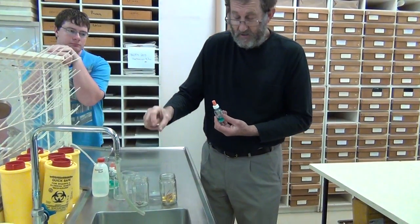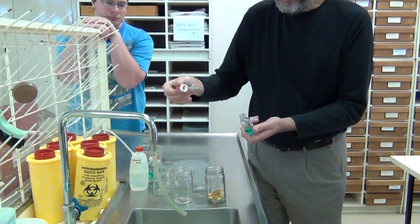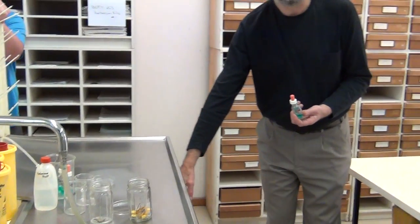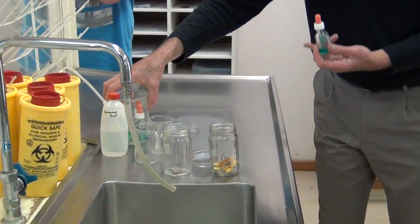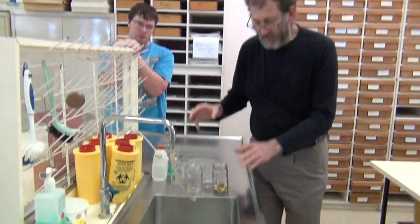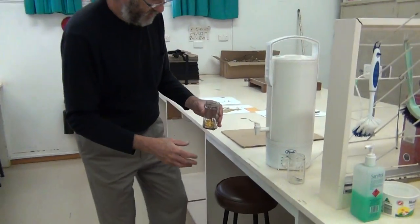If you have your little piece of paper with the collector's name and number, put them in the right containers now. Then add a drop of detergent — just one drop. At home, one drop of detergent is more than enough; even diluted detergent would be fine. That's just to break the water surface tension so that the water actually rehydrates the material.